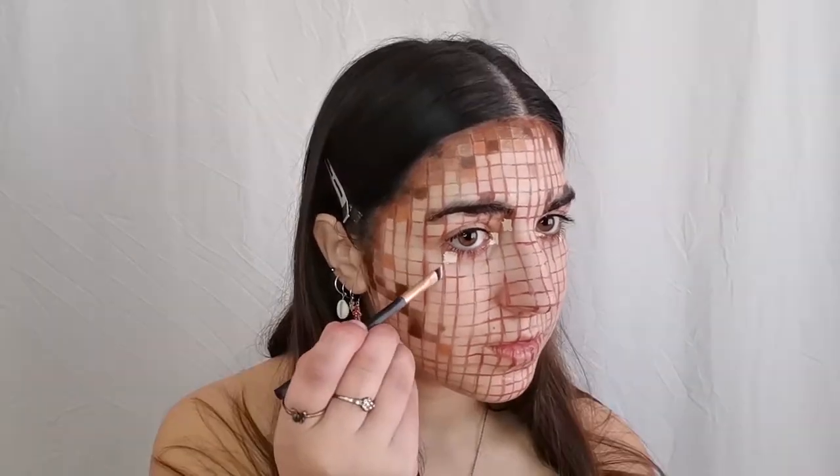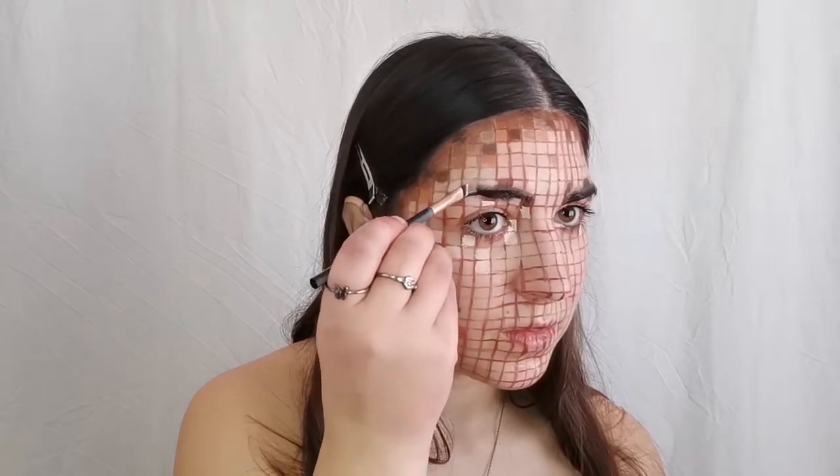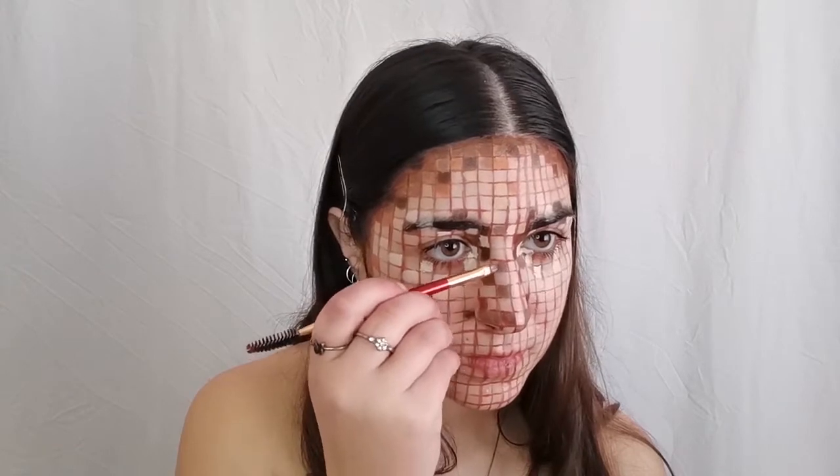Next, I'm applying lighter shades and thinking about the highlights of my skin. As I'm going, I'm adding different shades of skin tones to build up the look. It's important that you remember that we're trying to mimic our normal makeup routines, so be considerate when applying every shade to each square.